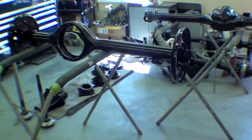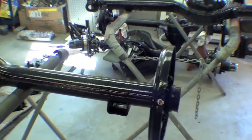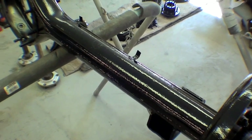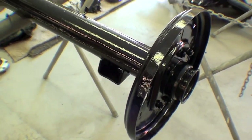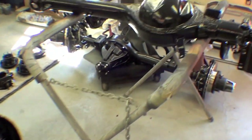We have the axles here. We've been taking apart the axle housings and showing you that process. Now we have the axles themselves — they've been painted. I didn't get into the spray booth to capture that process, but here they are. This is the rear axle, and then we have the front axle over here.